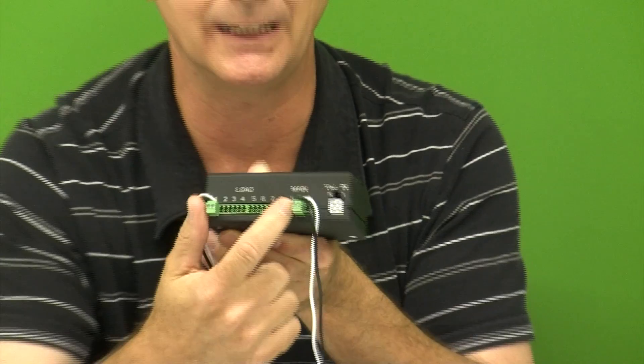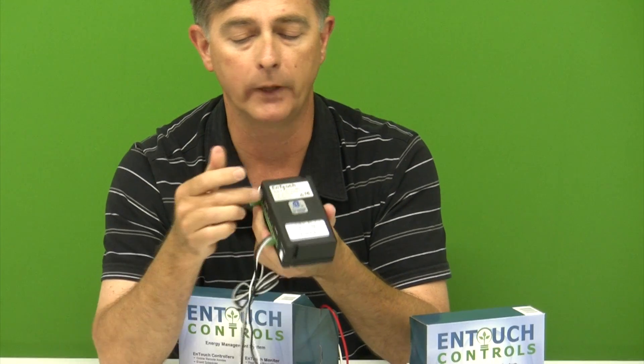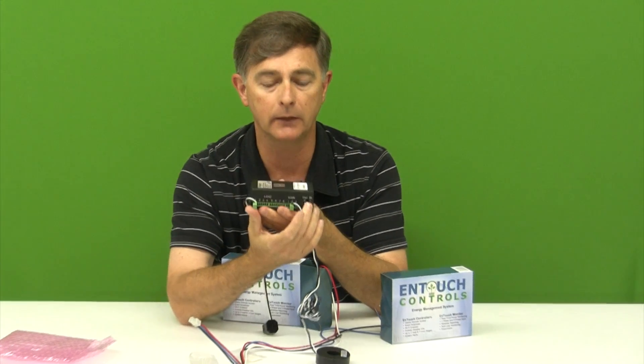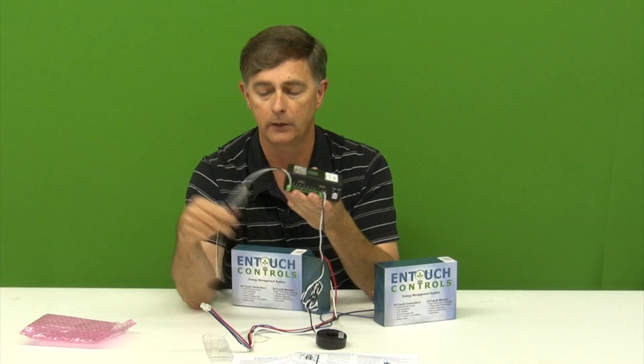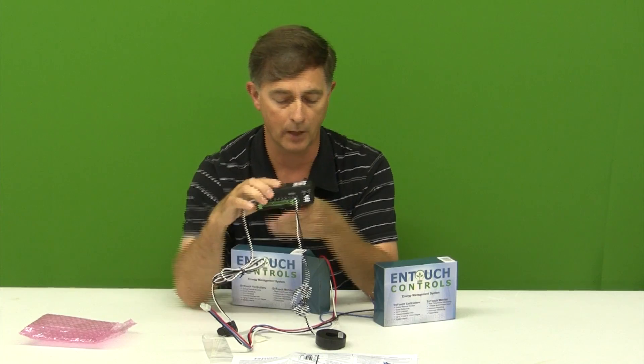You have up to eight. So with this one box, we can monitor our A, B, and C phase incoming to the panel, and you can have eight load monitors.